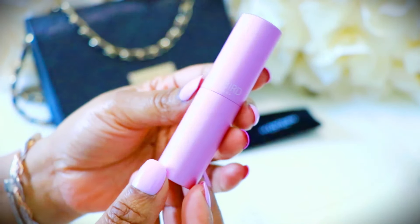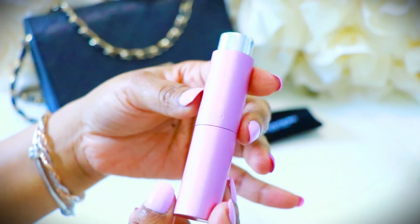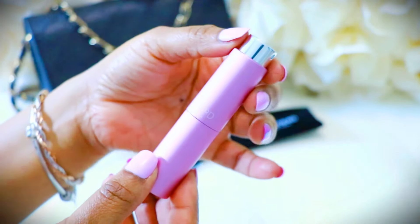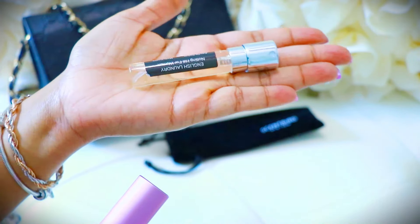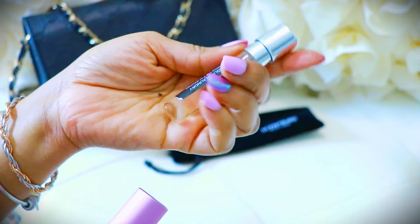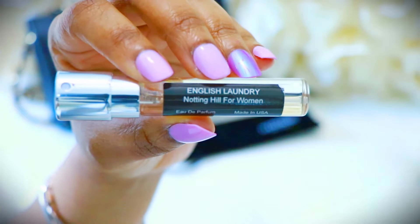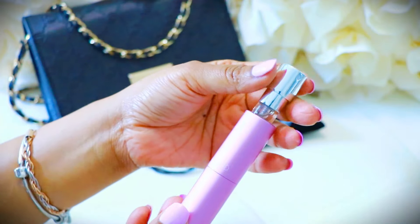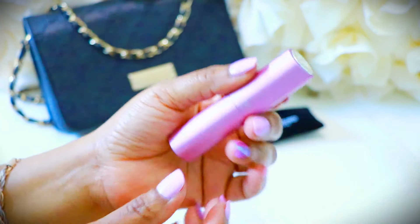The ones I'm going to be showing you today are the fragrances. This is the first one — as you can see, it comes in a super cute dispenser. All you have to do is twist it right up to release your fragrance, and you can pull the actual vial out. It is a full-size bottle with 120 to 240 sprays. This one is the English Laundry — smells so good. To put it back, just push it in and twist it down like you would a lipstick.